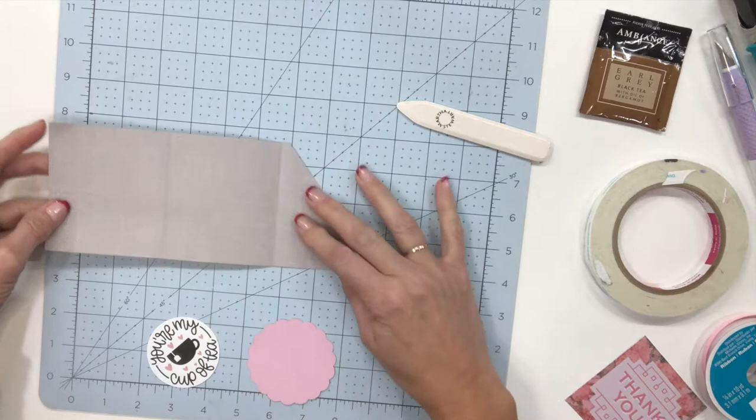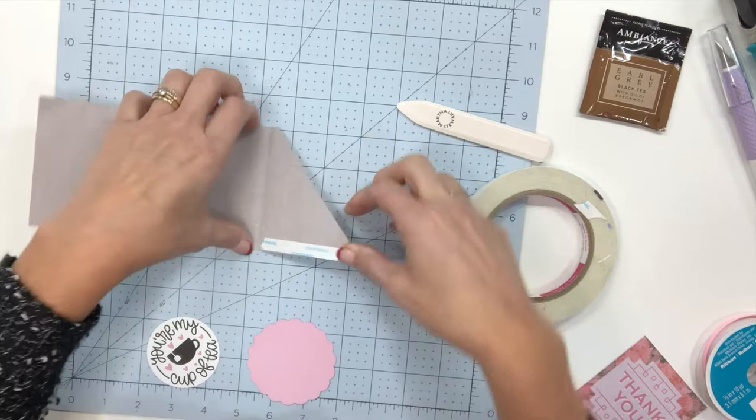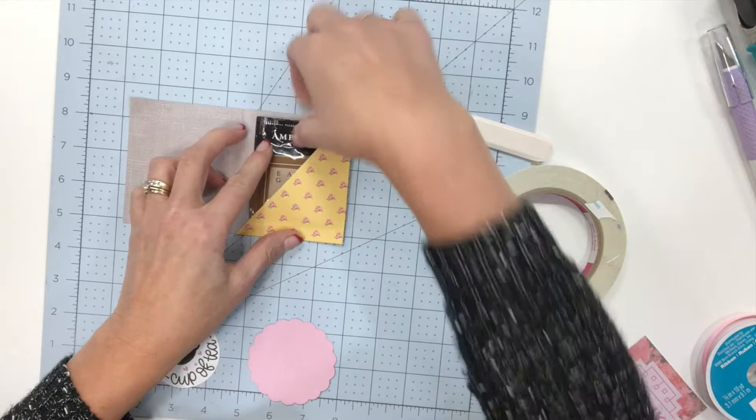Then I'm going to take my double sided tape. You may have a tape runner — you can definitely use that — I just love this double sided tape. I'll make sure all the supplies I'm using I will link down below. We're just going to put that straight across like that, and that's going to turn into our little pocket for our tea bag. You can see it's going to fit in there just cute as can be.